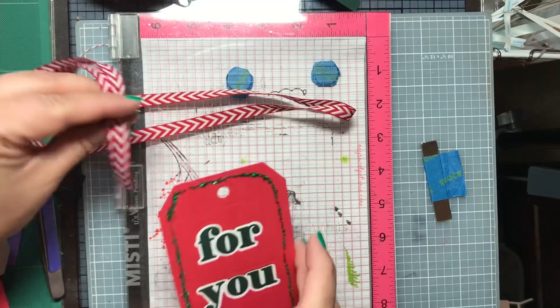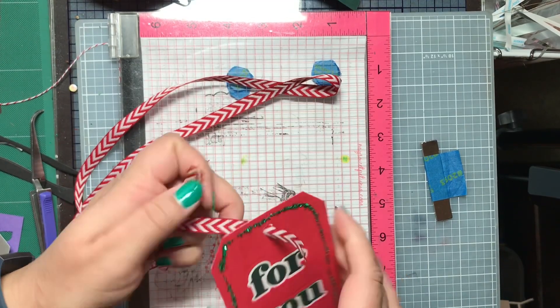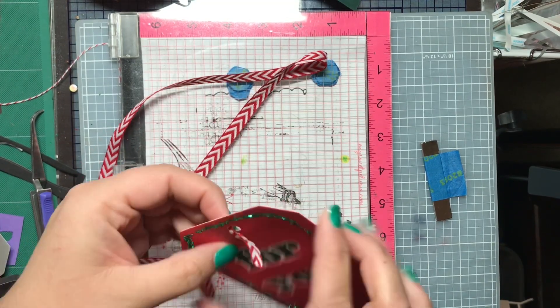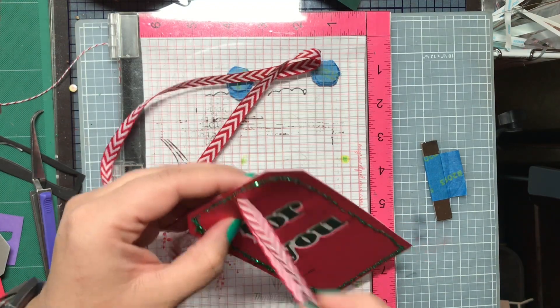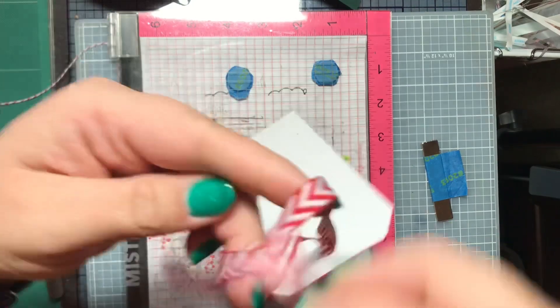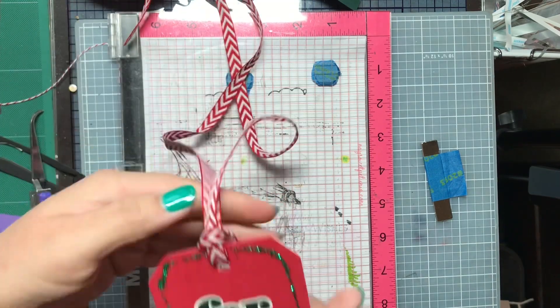I decided that because it's going to go on my husband's big gift, I needed to put a piece of ribbon through there. I found this piece of red and white ribbon, which is a reused ribbon from something, and it will be reused again after Christmas. The ribbon will be reused because I love to save things and reuse things.